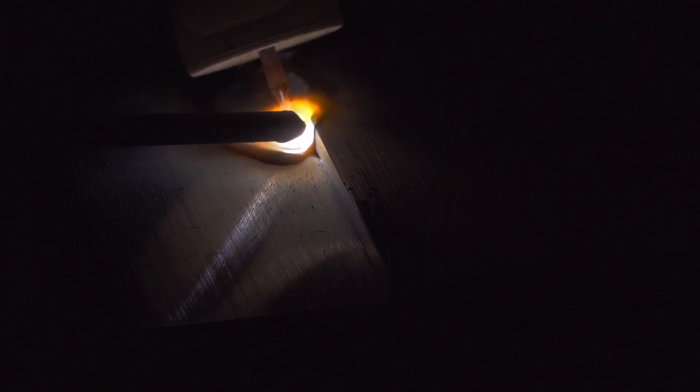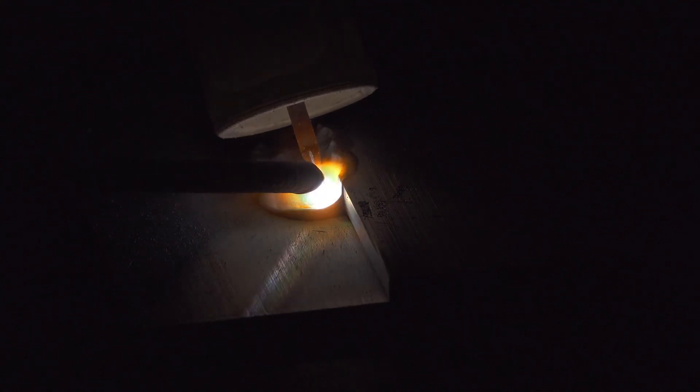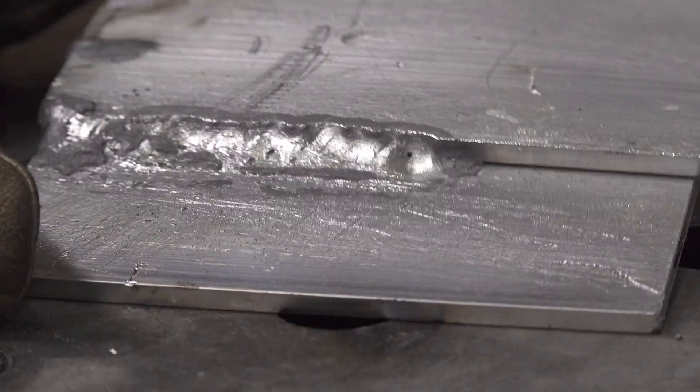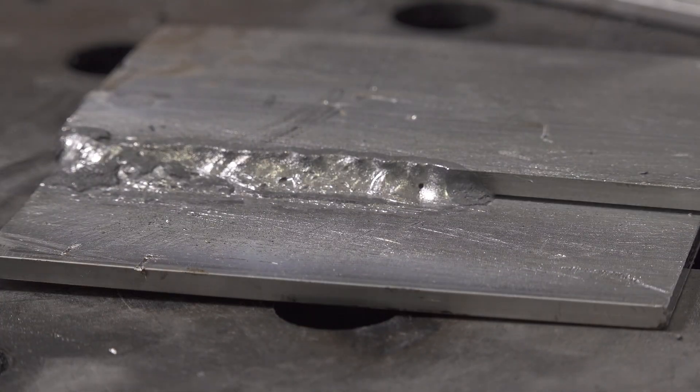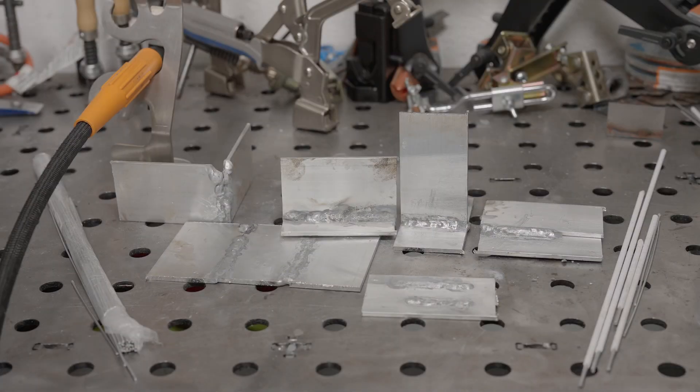So it's definitely doable. I am able to TIG weld aluminum with DC and argon using aluminum stick welding rods as filler, and it would probably be even easier with these flux core rods if they were sized to better match the thickness of the material being welded. But that doesn't mean I'd recommend it for most people. There are some definite drawbacks. I'm sure I would improve with practice, but I don't feel like I'd ever be able to go as fast as I can with AC. I feel like this is a slower method that will put more heat into whatever you're welding, so that might be a consideration if you need to limit heat input.